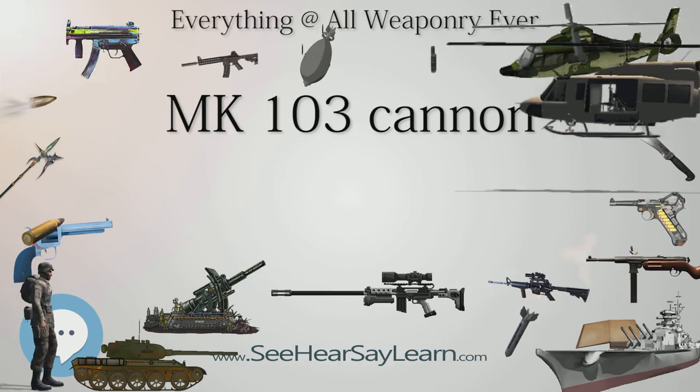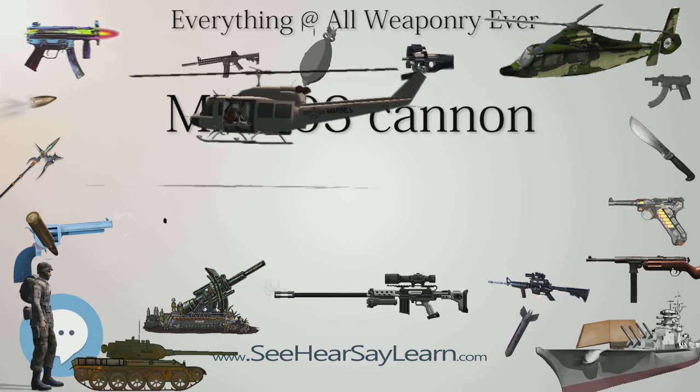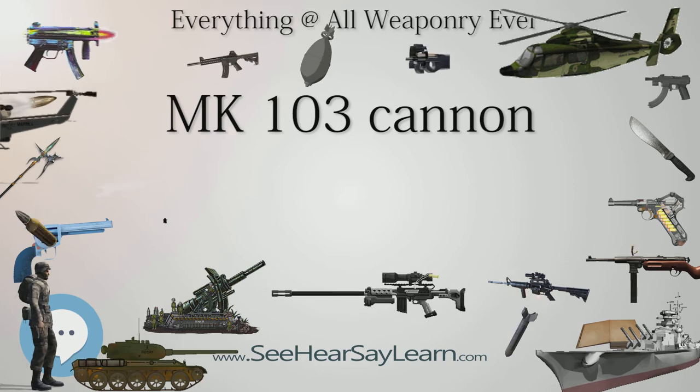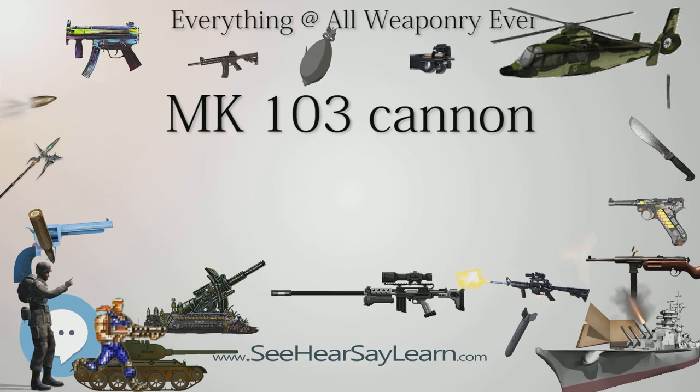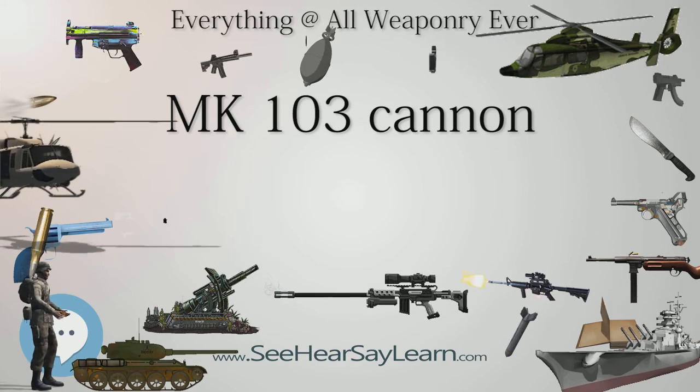Because of a combination of lower-grade steels and lighter components, the mechanism of the Mk 103 was not as strong as the Mk 101. To counteract this weakness, ammunition with a reduced load of propellant was used, resulting in a loss of about 100 m/s in muzzle velocity compared to the Mk 101.